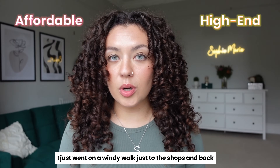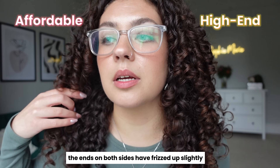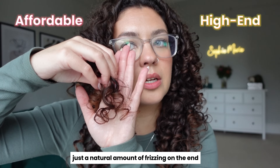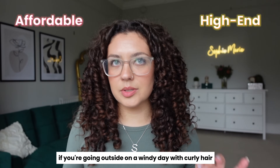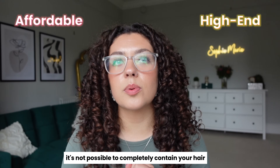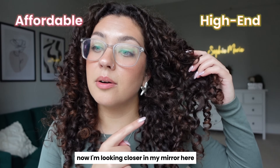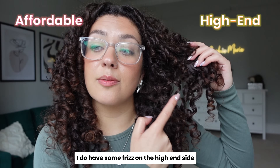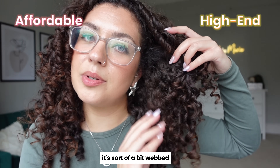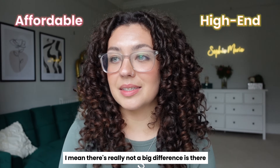I just went on a windy walk to the shops and back — wasn't outside too long. The ends on both sides have frizzed up slightly. You can see a little bit of frizz in here — just a natural amount at the ends. For the record, if you're going outside on a windy day with curly hair, any product is going to frizz up a little bit. It's not possible to completely contain your hair. Looking closer in the mirror, I do have some frizz on the high-end side — on the inside, it's sort of a bit webbed. I don't really have that on the affordable side as much. There's really not a big difference.